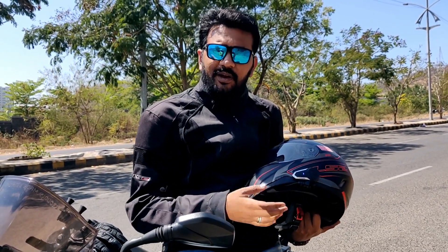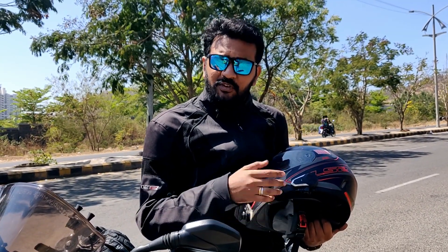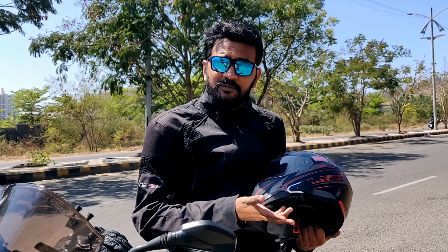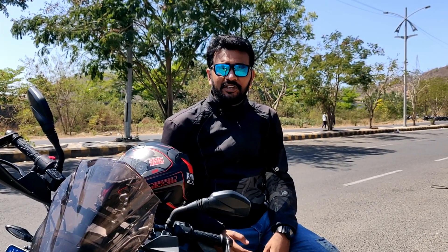Go ahead and buy this. I hope that you liked this video — if you did, please like and subscribe to the channel. Do share with all your friends because they deserve to know it. Thanks a lot for watching this video. Jai Hind, Vande Mataram.